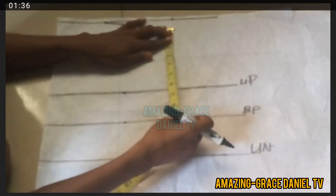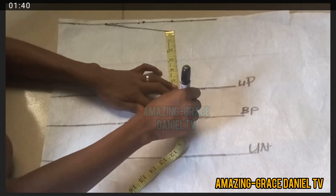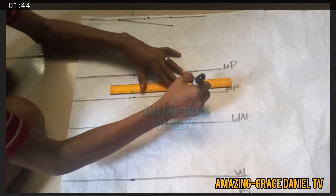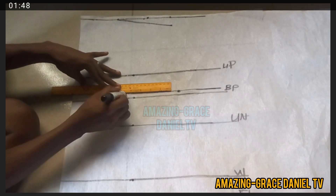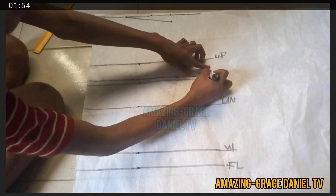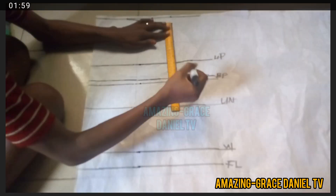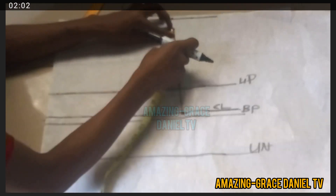I'm going to go ahead and take my armhole measurement. For my armhole I'm taking eight inches — that's the measurement I'm going with. I'm going to draw a line at that eight inches for the chest line and also for the armhole measurement. I'm labeling that chest line CL, and I'm going to draw a ruled line straight down at the chest point.